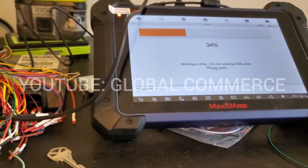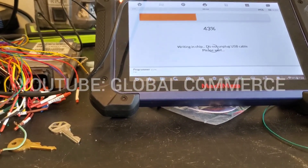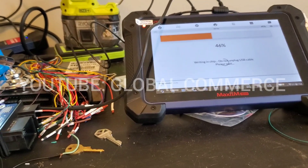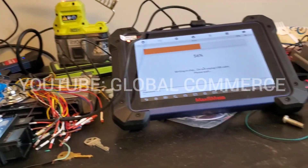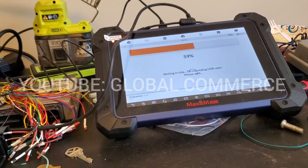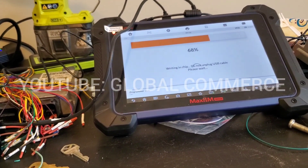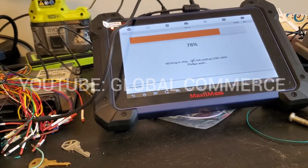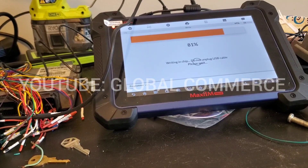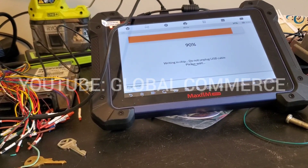These take a little bit longer because the flash portion on this one is 64K, so it takes a little bit longer to actually read and write the flash. If you're using the IM608, it's Flash 2 — that's the actual area on the chip where the crash data is stored.